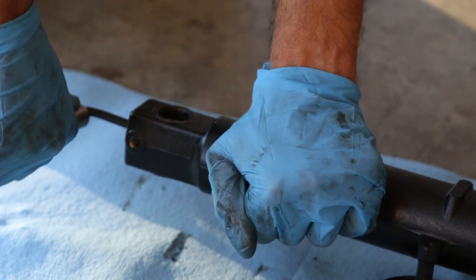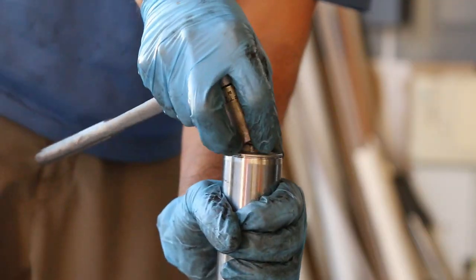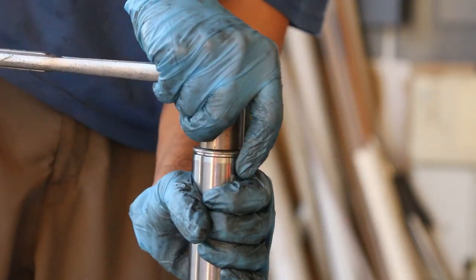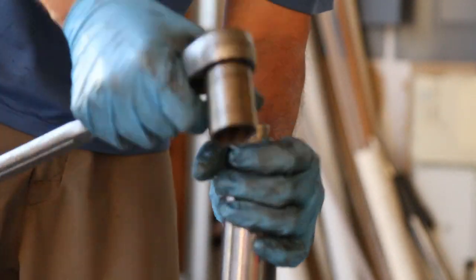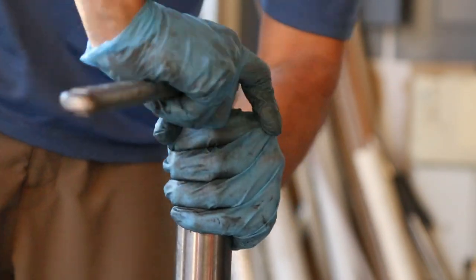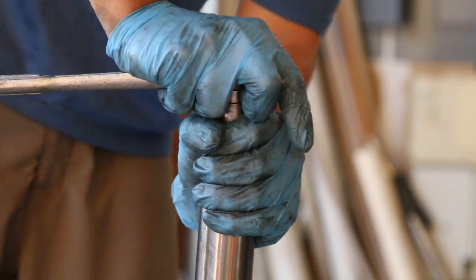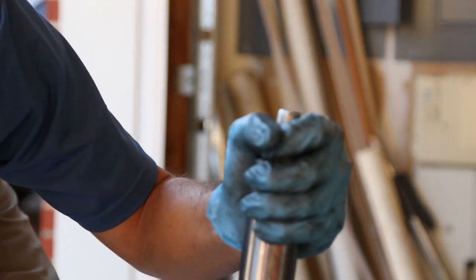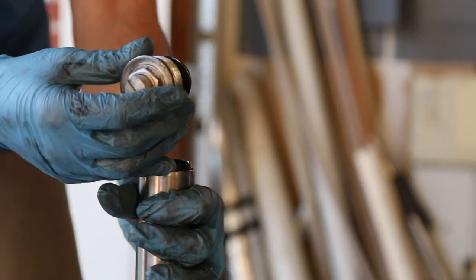Now I'm going to undo the top. Make sure you hold the nut as you're twisting because this thing could fly out and hit you in the eye. You want to put your hand around it, push down a little bit, and unscrew it — hold on to it, because once it comes out it wants to squirt out due to the spring in the fork. Here's the top — put it aside.